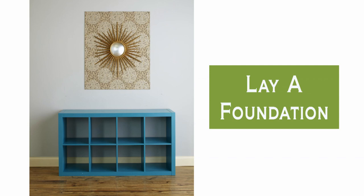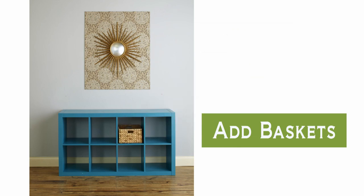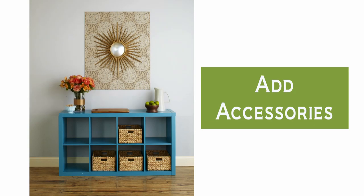Add interest overhead by dressing a plywood panel with patterned wallpaper and a striking sunburst mirror. Baskets placed in some of the cubbies function as portable drawers that can hold smaller items. A collection of pretty accessories adds personality to the tabletop.